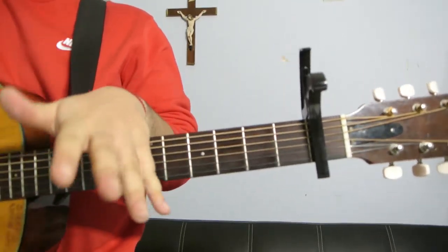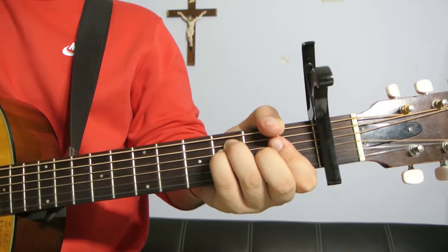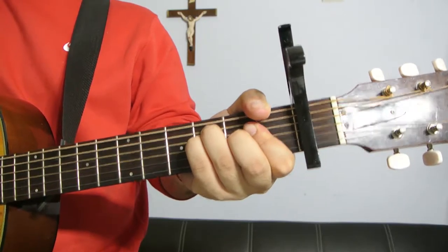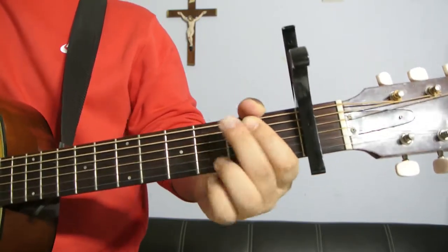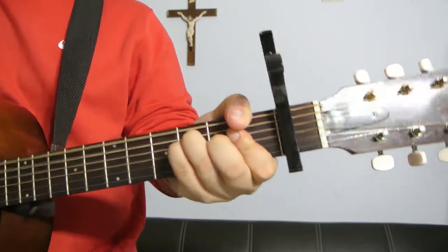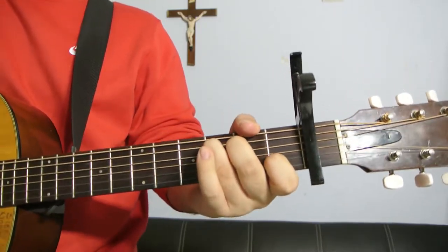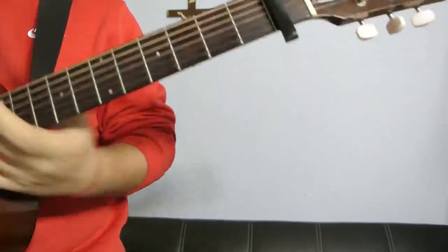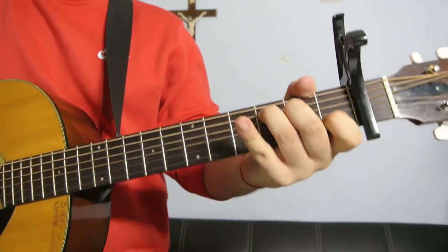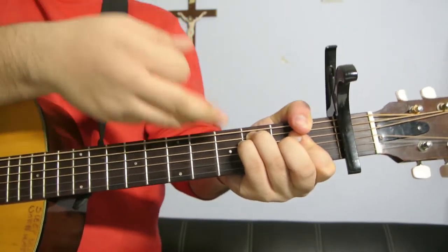And then you do it again, and then once you go into the second part of the chorus, it's just the same thing, but you can add a muting there if you want to, to give it a little bit more spice. And then that just repeats until the end of the song. For the last part, it's just: keep my glass falling till morning light, cause I'm just holding on for tonight, on for tonight, on for tonight. You just stay on the F.